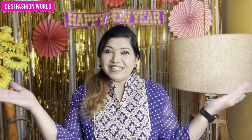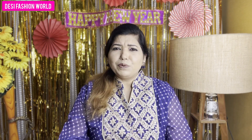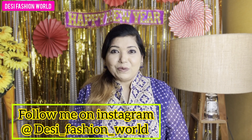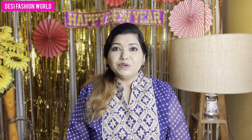Hi everyone, welcome back to my channel, Fashion World. This is the last day of the year, and a new year is coming. I have decorated my background for New Year. I want to continue in 2023. You can see all my videos and connect with me on Instagram. For those watching my channel for the first time, please subscribe and hit the notification bell.